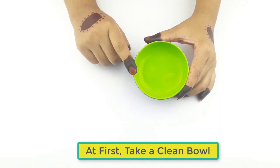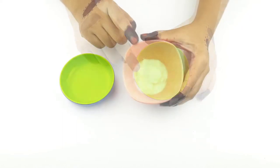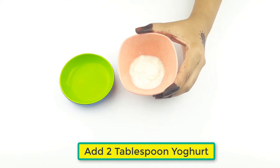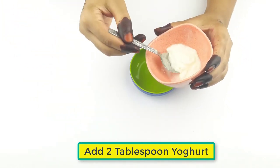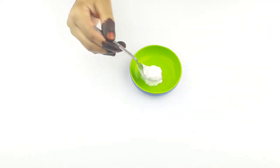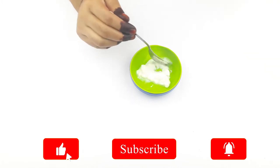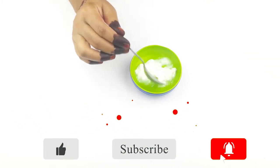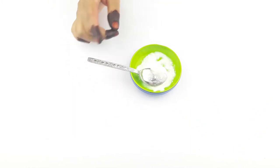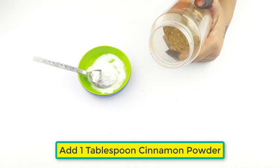First, take a clean bowl. Add two tablespoons of yogurt. Then add one tablespoon of cinnamon powder.